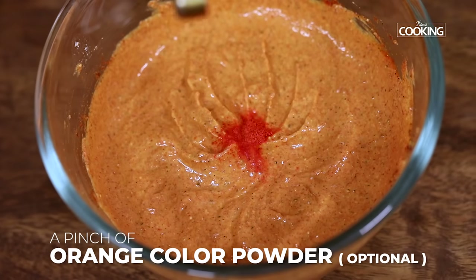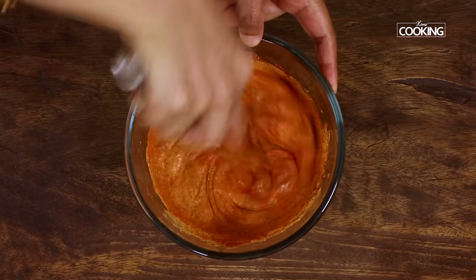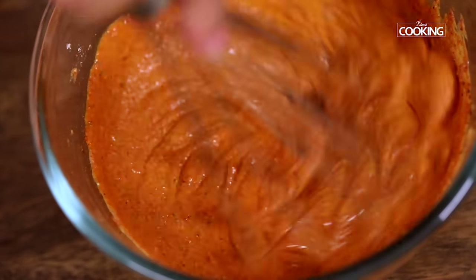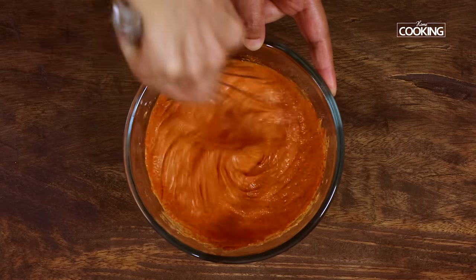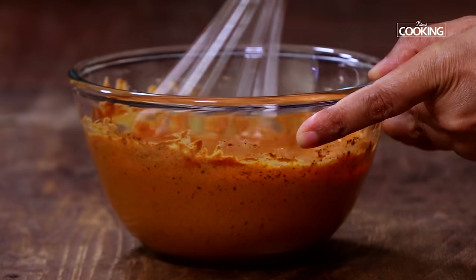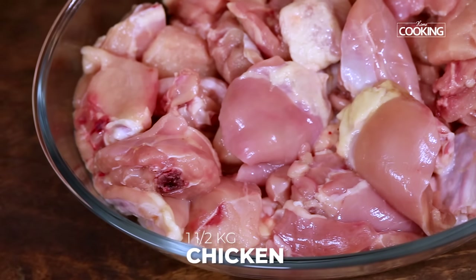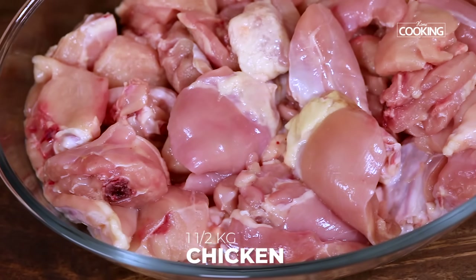I'm adding a pinch of the coloring agent — this is the kesari powder or the orange color powder. This is optional; if you don't want to add it you can skip it. I'm adding it because it gives a nice color to the chicken pieces. The marinade is done. Now let's marinate the chicken pieces. For the chicken tikka biryani, I've taken about one and a half kilos of chicken with bone.